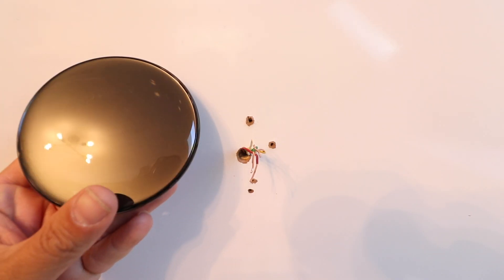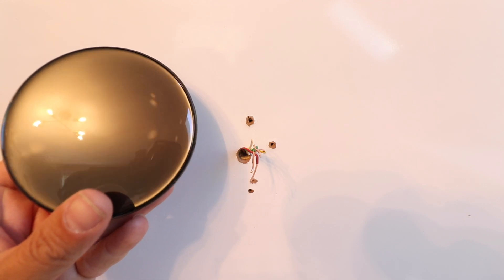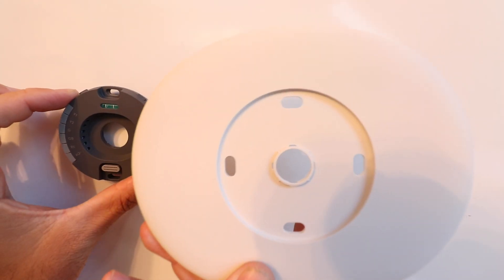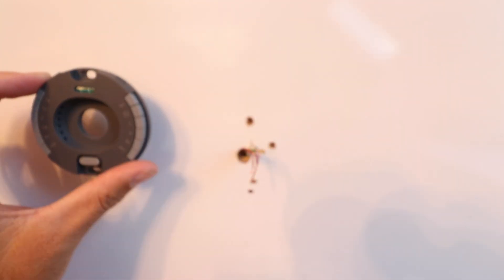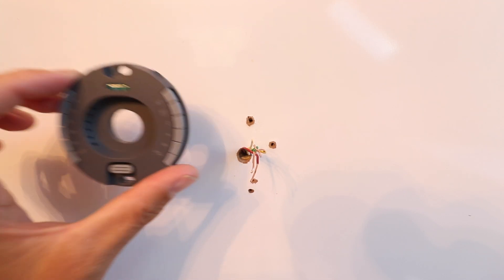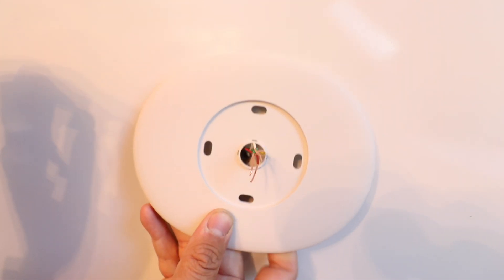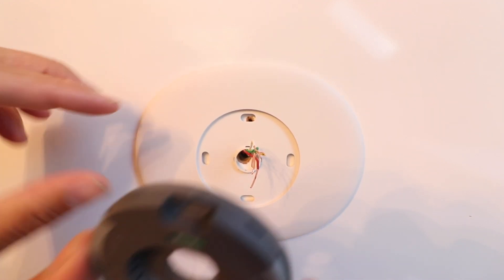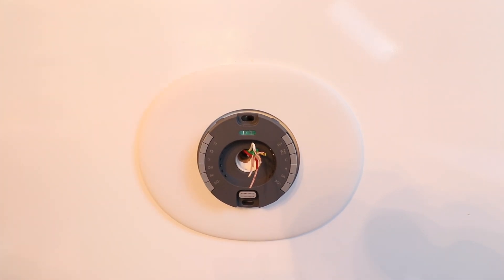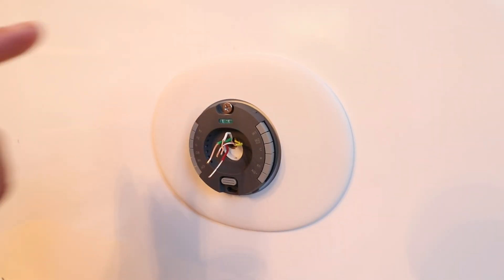Now that the wiring is exposed, we're ready to install the Nest Thermostat, which comes in three pieces: the backer plate and a wall plate. You can use the wall plate to cover existing holes on your wall if needed. We're going to install the backer plate first, screw it in place, and it covers up all the holes on the wall. Use two screws, and make sure it's level using the built-in level — that's really important.